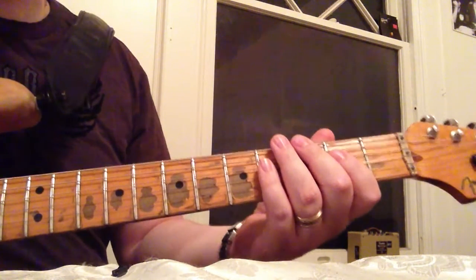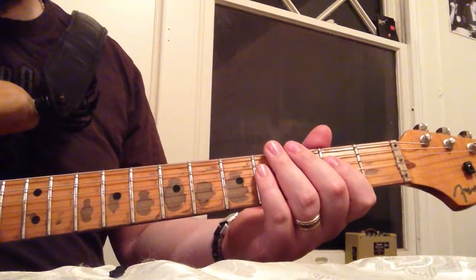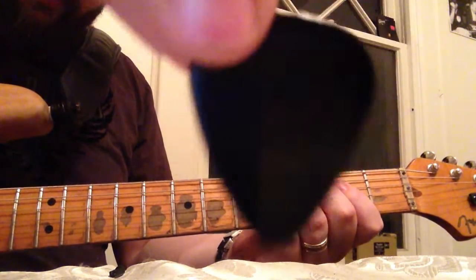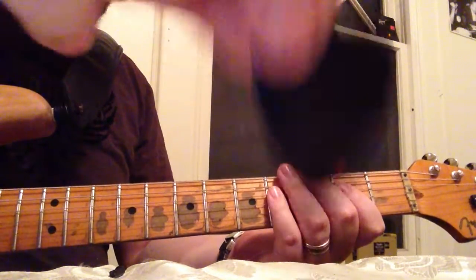I know I hear a difference and I just hope it comes across here. What we're going to be looking at today is a Snarling Dog Brain Pick, which looks like this. Standard size pick — that's what this is, just the standard.